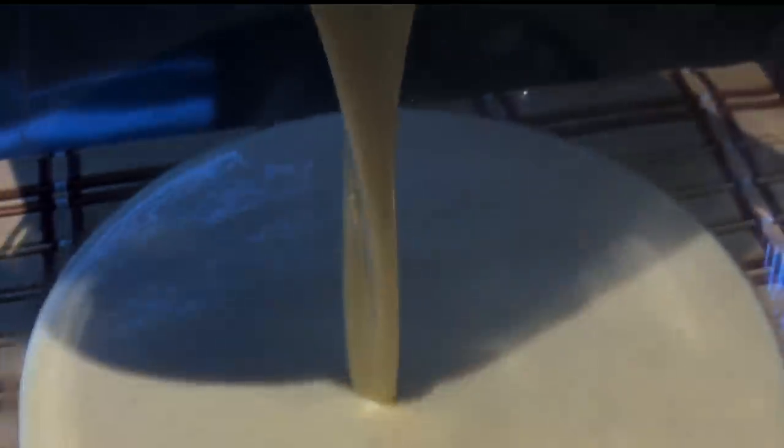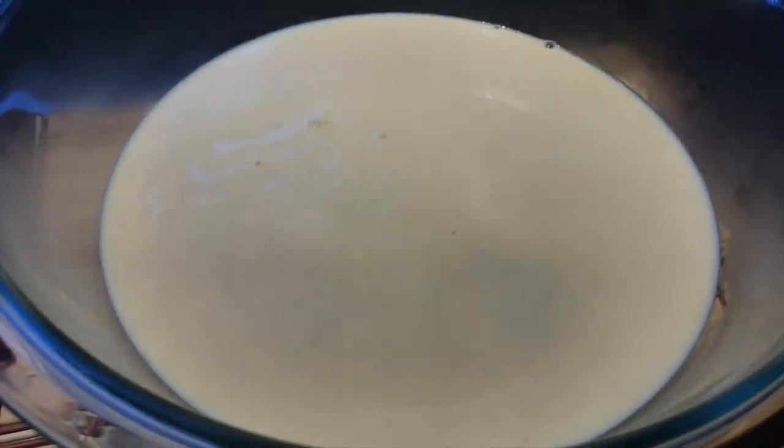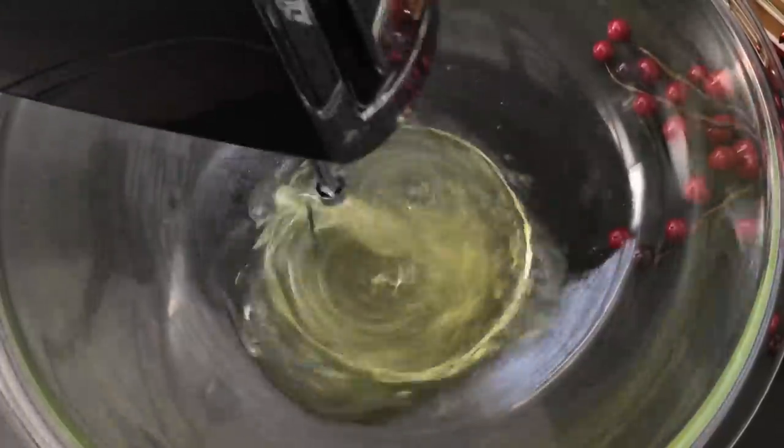Remove from heat and pour into a medium mixing bowl. Set it aside for it to cool down to room temperature, then bring it to the refrigerator and chill it for about three to four hours.